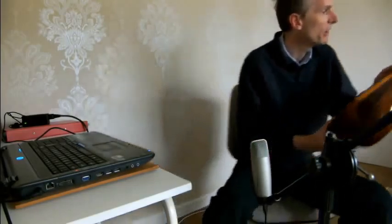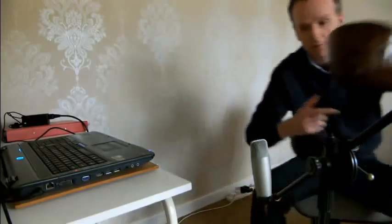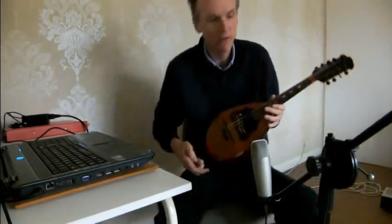Let's try the DiMaggio. This one's from 1910, this DiMaggio.